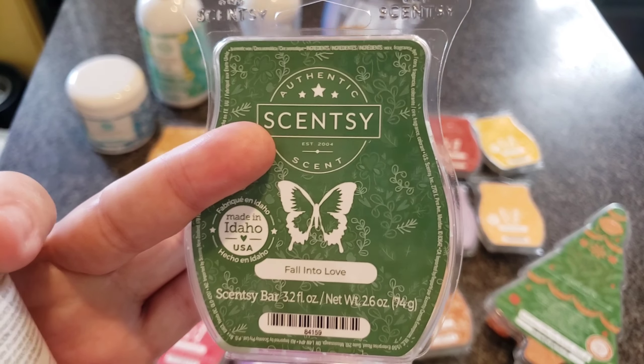Arctic Kiss — I think you guys saw the other two of these in the last empties video. Cool Arctic mint and fresh air embrace the warmth of fluffy vanilla clouds. I love this. I don't really remember warming it in the wax, but I loved it in the laundry. I don't think this is available anymore.